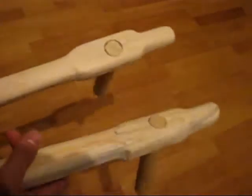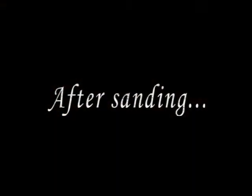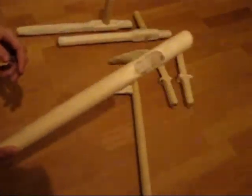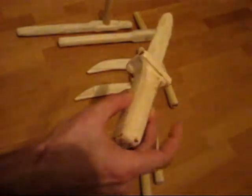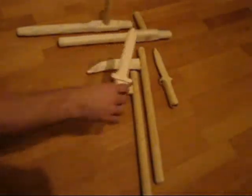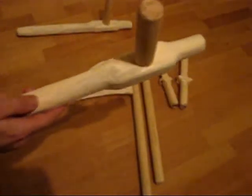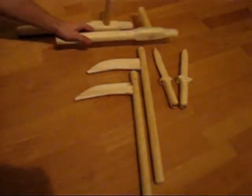Then I will just glue it and it will look like this. And then I will put this in and assemble the pieces together.